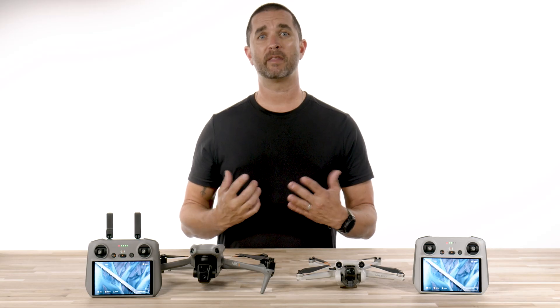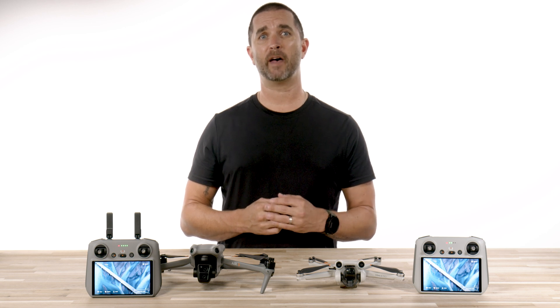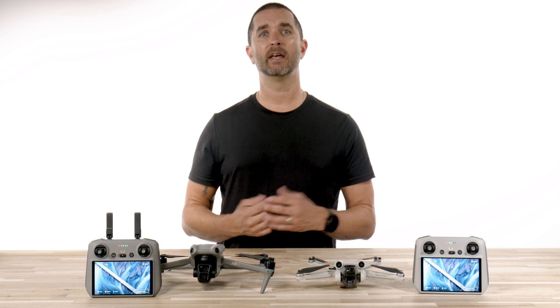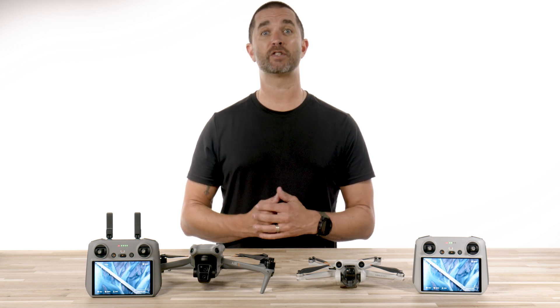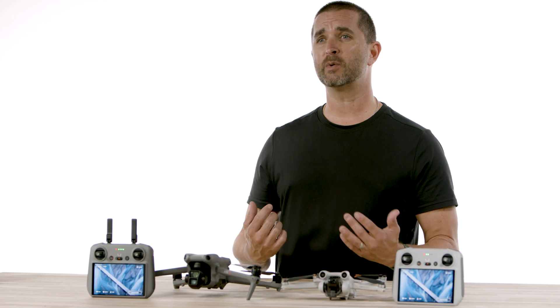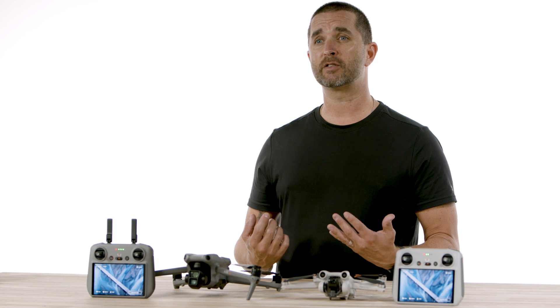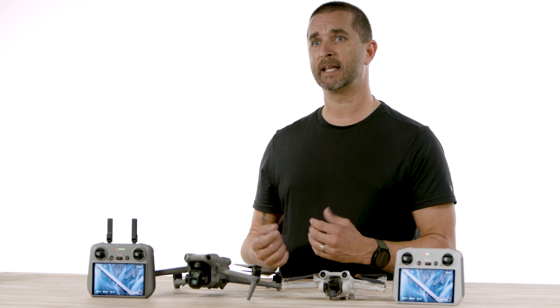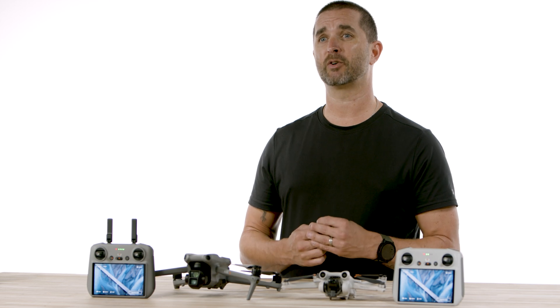The best part about these remotes is the convenience factor of having a remote with a built-in screen and not having to worry about connecting your phone or tablet and making sure another piece of gear is always charged and ready. There's also a safety aspect which allows you to not have your flight interrupted by a phone call. Every time we sell a drone we always try to educate our customers on why spending a little extra money to get the upgraded remote with the built-in screen is so important.